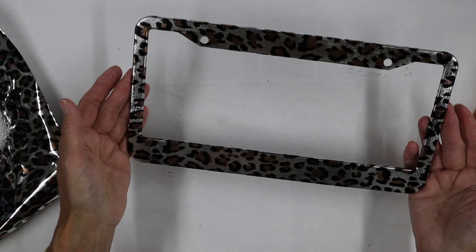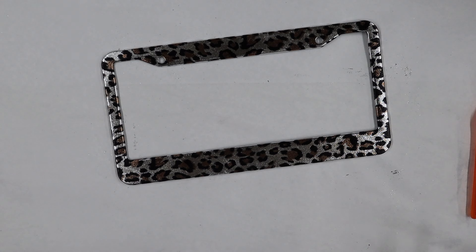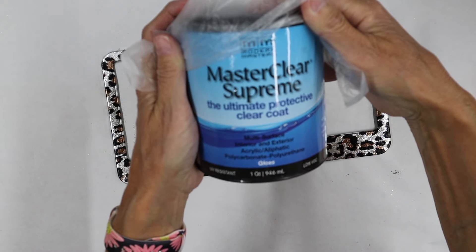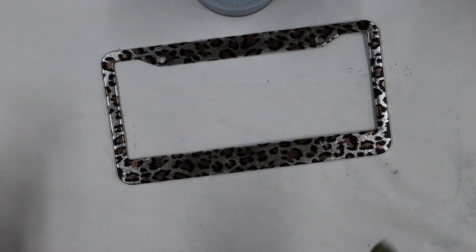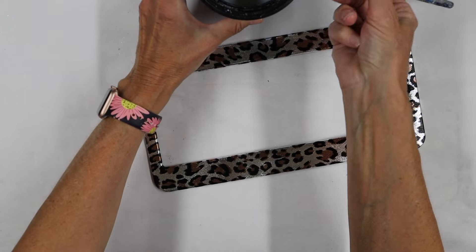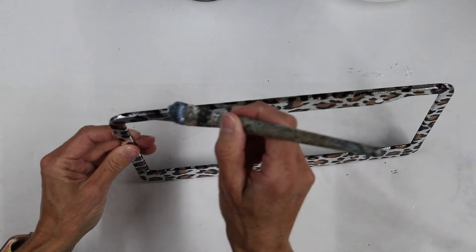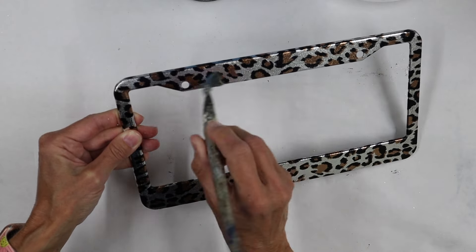Once you have transferred your foil and you're happy with everything, I'm going to top coat. The top coat is very important as we need to make sure we're protecting the foils from the elements. I'm going to grab our Master Clear Supreme by Modern Masters in gloss because I want to keep this shiny. It's also a top coat that is exterior rated, which is great for this project. You want to make sure you're putting something on that has exterior capabilities because it has to deal with the sun, all the weather, everything.